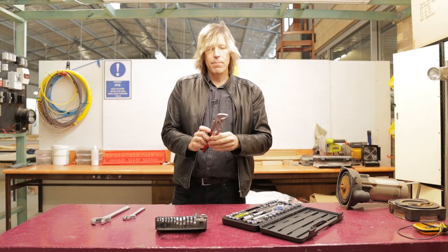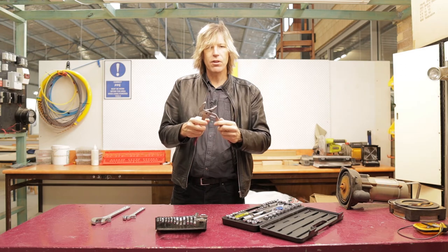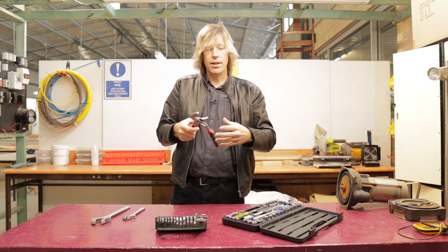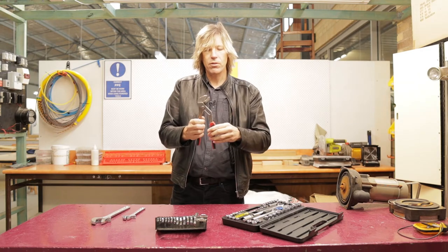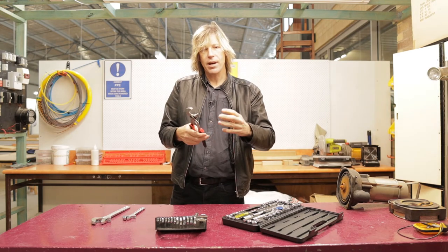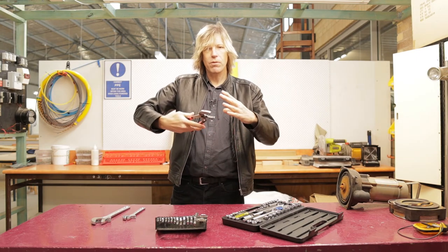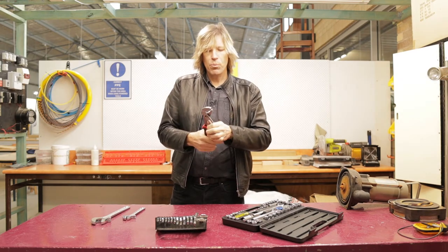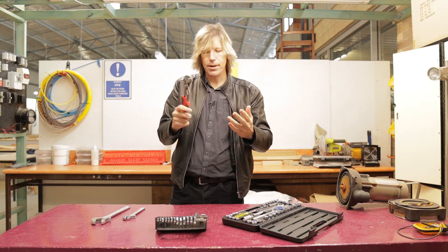Then we have the multi-grip. It's a tool we use a bit — not a lot, but a bit. It's really designed for grabbing hold of large objects and you can adjust it to different sizes depending on what you're trying to hold. We use this a lot when putting in glands and other large plastic sleeving apparatuses for cabling. Plumbers would use these much more than we do, but they're quite handy for us.